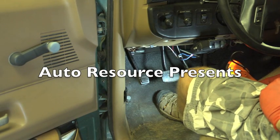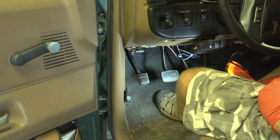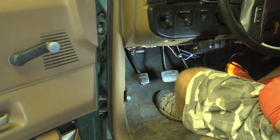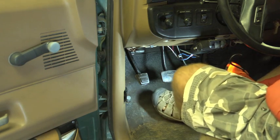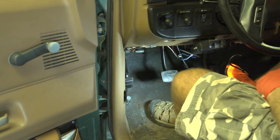Hey guys, this is Peter again. Let's look today at the situation when your emergency/parking brake needs to be adjusted. Sometimes what happens is you have a vehicle where the emergency brake goes all the way to the floor and it's not enough braking, like in this case. You can see it goes all the way down but the car doesn't really brake — the brake doesn't work correctly.